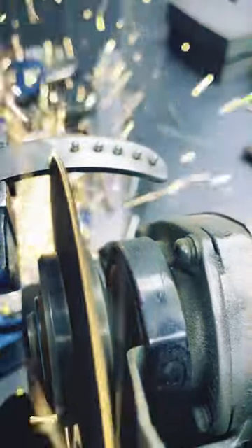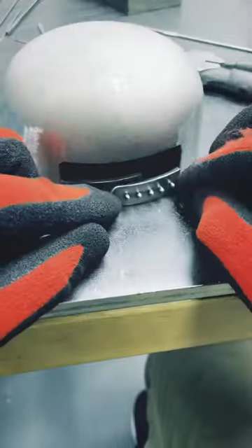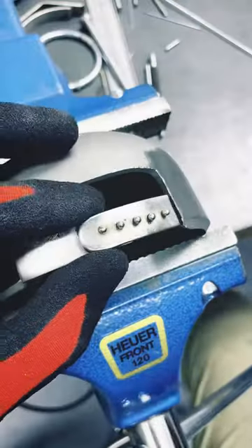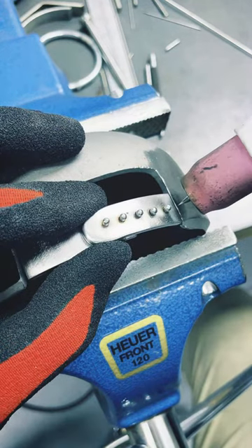I can now cut this piece in half and line it up with the back of the hat. Then I take these two pieces and spread them out based on the opening for the back of the hat. I TIG weld them together to solidify it and then I can attach it to the hat seamlessly.